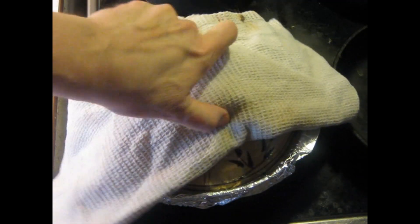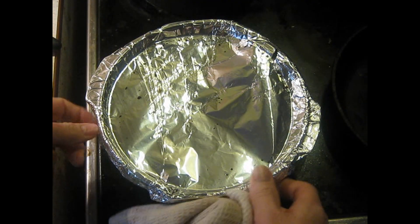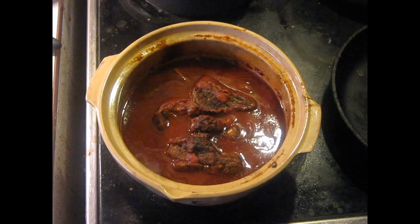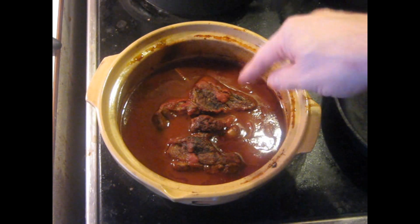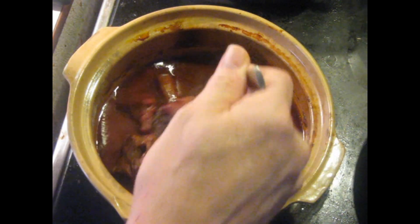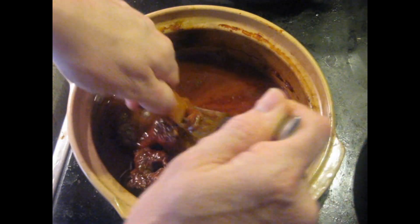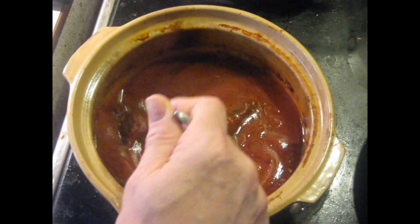Here we have what it looks like after 10 hours. Pretty good. Now we're going to have to pick the bones out of it and put it in the blender. I'll show you how easy it is to get the bones out — it slides right out. There were only two bones in it.